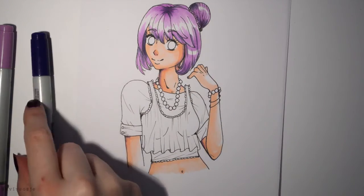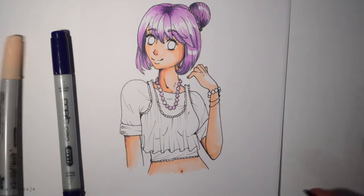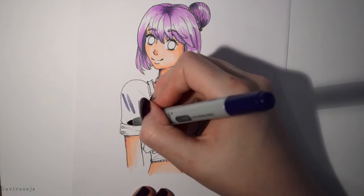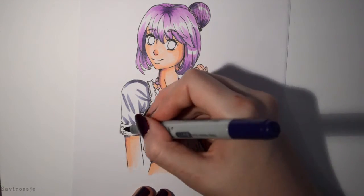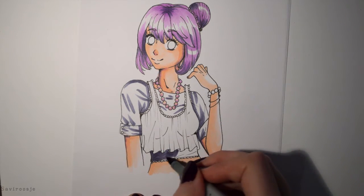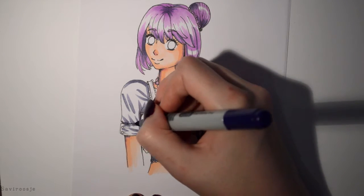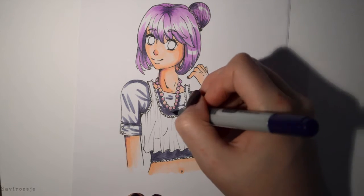The blue color really fits with the pink, so that was a great thing. While I was drawing, I thought maybe I drew too much detail and too many different things to color with only three colors. It's kind of risky, but I think it really worked out.